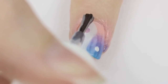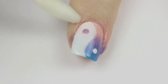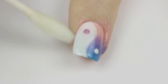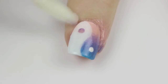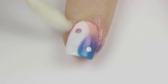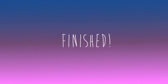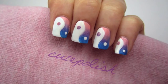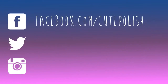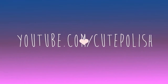Finish off with a fast drying top coat to seal in your design and add a beautiful shine. The last step is to clean up around your cuticles with a cotton swab and polish remover. I like to do this as the last step because it's a lot harder to take the polish off the actual design once it's been sealed with the top coat. And that's it! A cute and trendy design for your fingertips. Please share your recreations with me on Facebook, Twitter, and Instagram using the hashtag CutePolish. Take care and I'll see you next time!